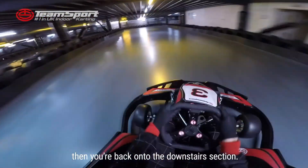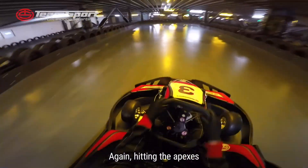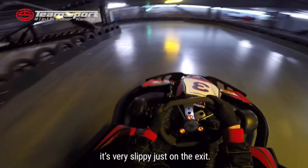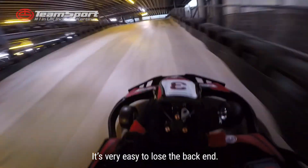Then you're back onto the downstairs section. Important not to brake too late into here — hitting the apexes but using the full width of the circuit. Just as you come round here, it's fairly slippy on the exit. It's very easy to lose the back end.